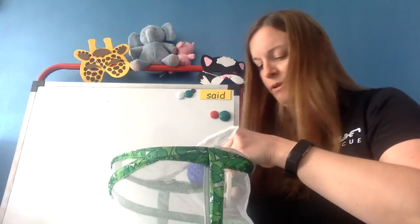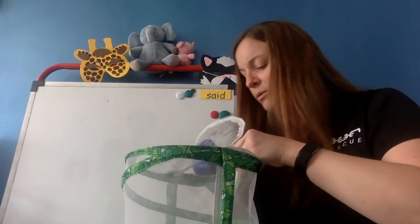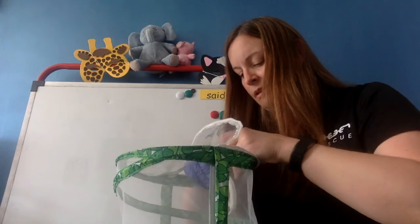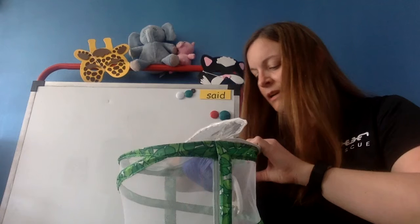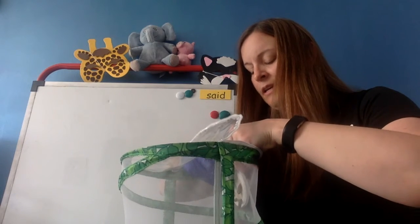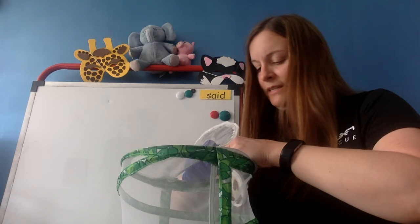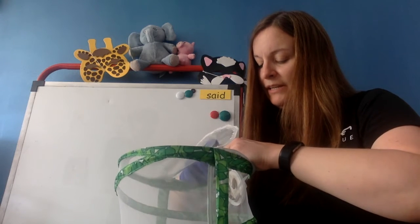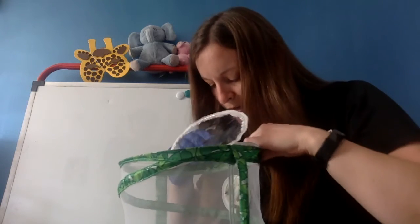That one down at the bottom is really going for a ride. Oh, I just touched one — good thing it was with my glove. I read a thing the other day that actually said caterpillars are very sensitive to bacteria, even the bacteria on our hands.